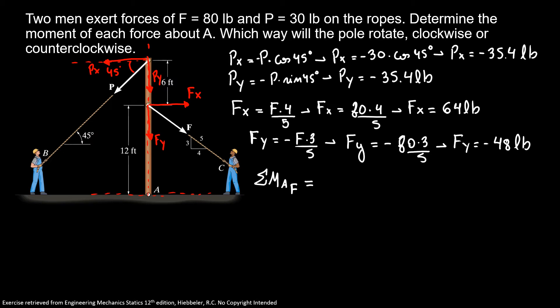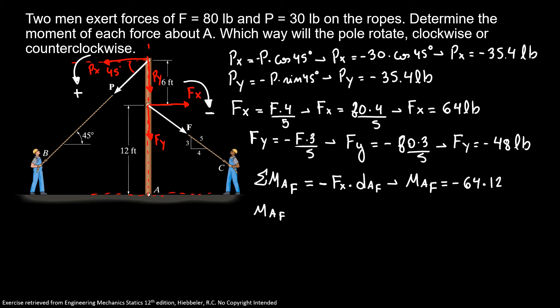Here, Fx is doing a moment clockwise, so it's negative, and force P is doing a moment counterclockwise, which is positive. So the moment about A due to force F is minus Fx times the distance D-A-F. That gives us minus 64 times 12, so the moment about A due to Fx is minus 768 pound-feet.